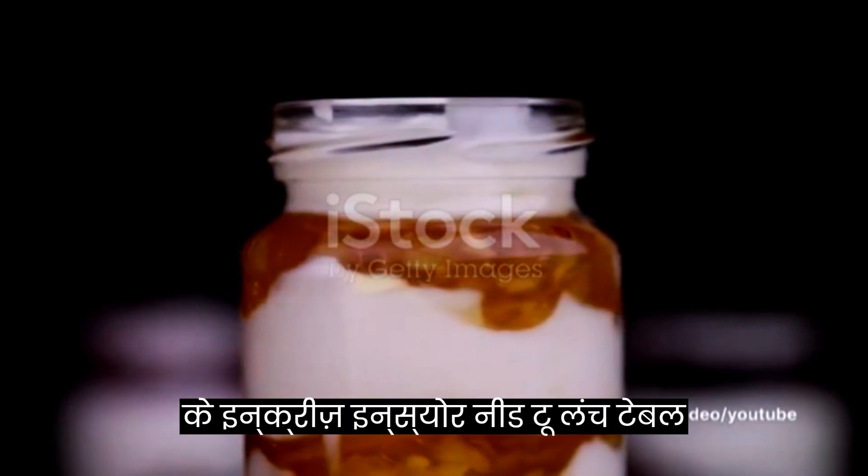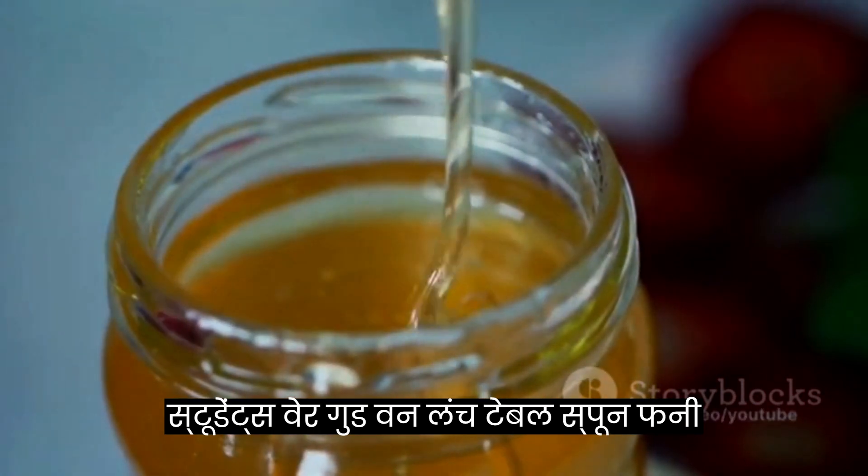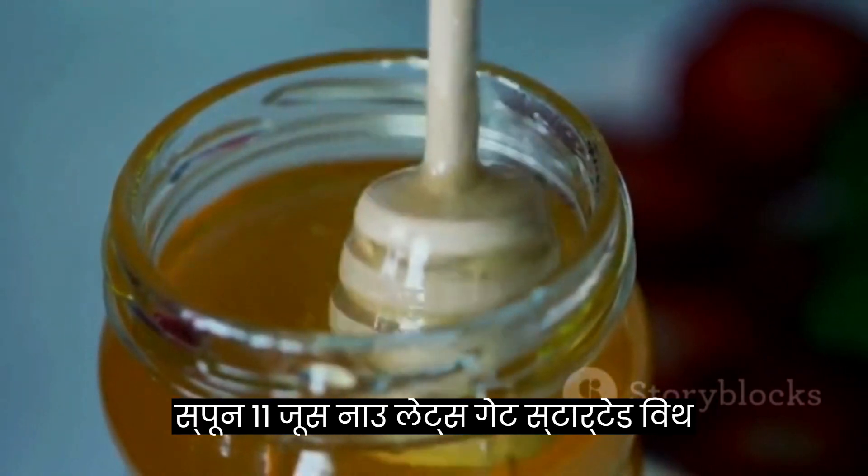First things first, gather the ingredients you'll need: two large tablespoons of yogurt, one large tablespoon of honey, one teaspoon of turmeric powder, and one teaspoon of lemon juice.